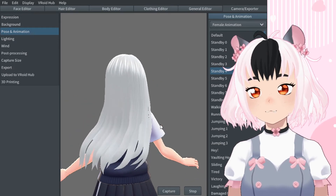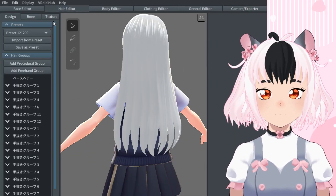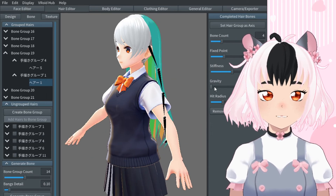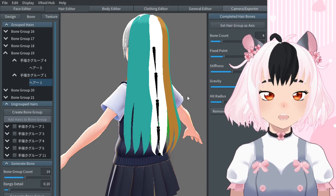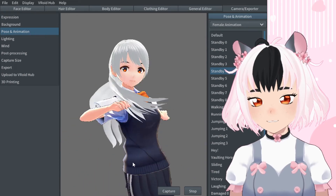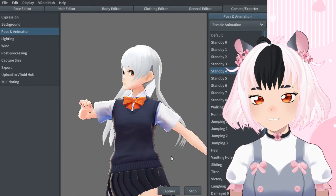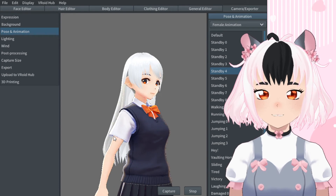So experiment with it and figure out what's best for your hair. Another thing I wanted to show is gravity. If you turn up the gravity, then the hair is more likely to weigh down and not want to move from its spot. You see — it's trying very hard to stay on the ground, and it messes things up.